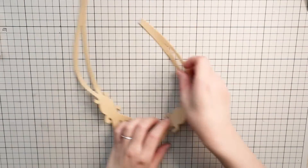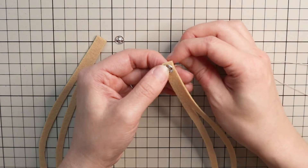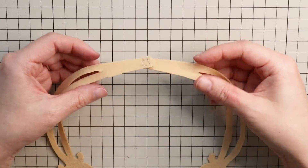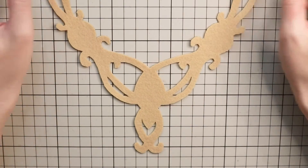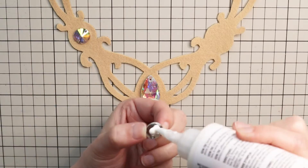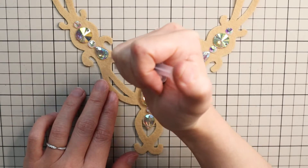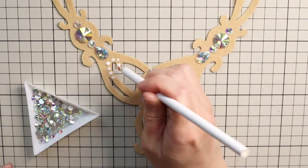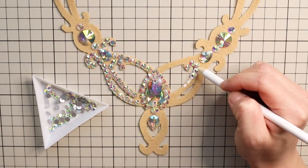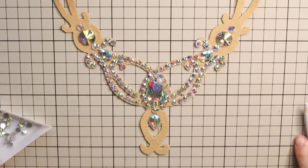At the ends of the necklace, sew on the snap button. The socket side goes on the right side and the stud side goes on the wrong side. Then decorate it as you like. I recommend you place large pieces first so you can see how to fill the rest of the areas with small rhinestones. For vine-shaped areas, work from the ends to make sure they're filled nicely there. Apply stones all the way to the ends of the necklace and once you're finished, leave it overnight for the glue to dry.